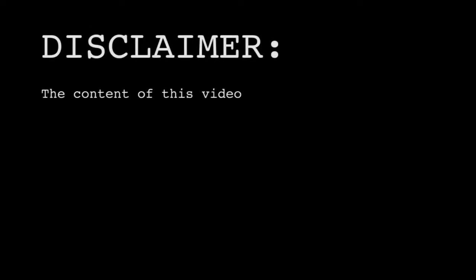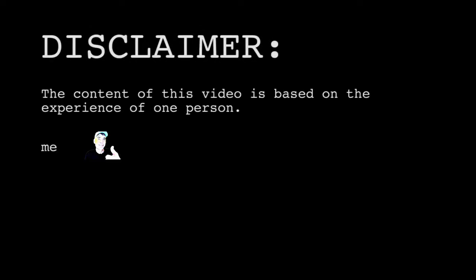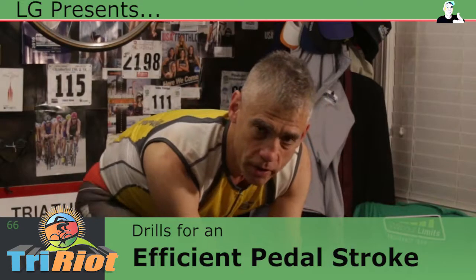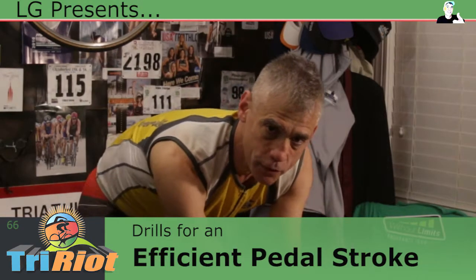Disclaimer! The content of this video is based on the experiences of one person — me. For details on how to integrate any drill into your regular workouts, please consult a certified coach. Press 1 for more disclaimers, or stay on the line to watch the video. Thank you. See you in about 5 to 10 minutes after I warm up.